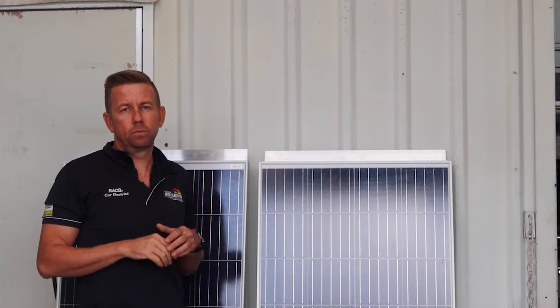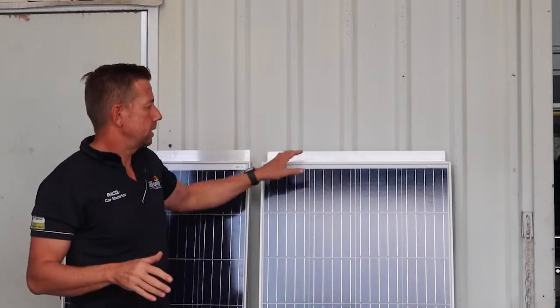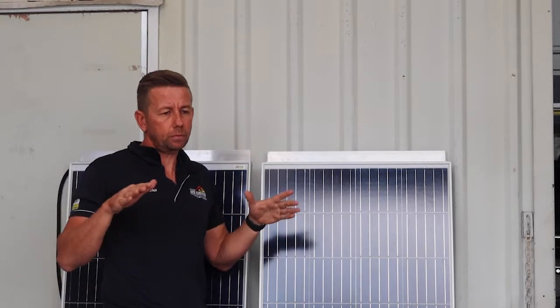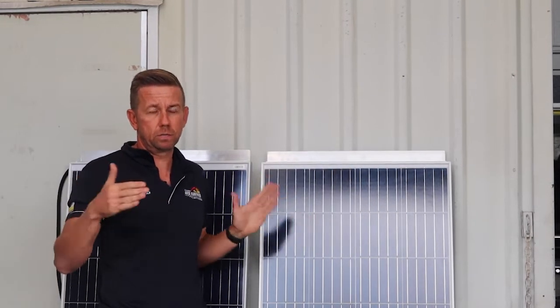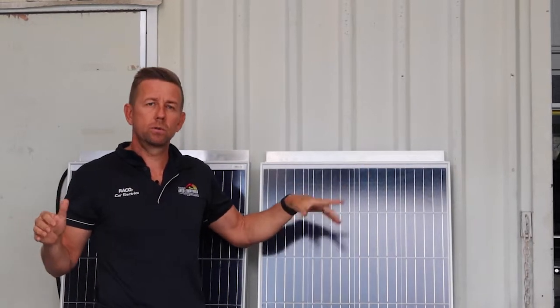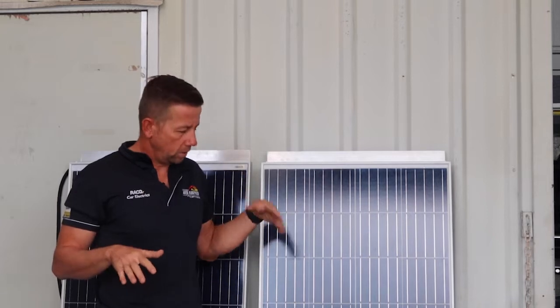We'll start with the two 150 watt Enerdrive panels and get them fitted first, mainly to allow plenty of time for the glue to set. We've put 50 by 50 aluminium front and rear with inverted aluminium on the inside for the glue-down points, and we'll also glue the centre points for bracing. It's a space issue - not much width but plenty of length. With this orientation they'll fit really well; since it's a flat roof we can set up the legs on the ground, wire them up and get them glued down while we continue with the rest of the job.